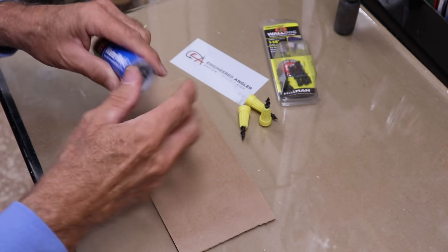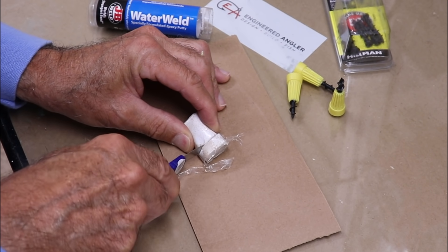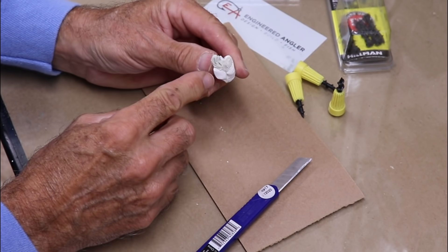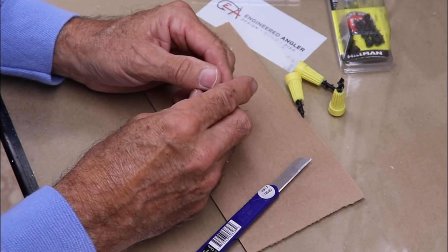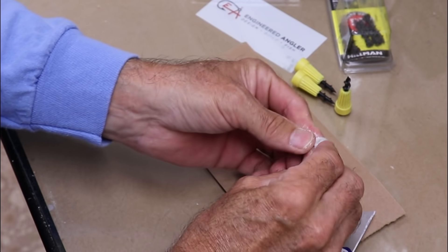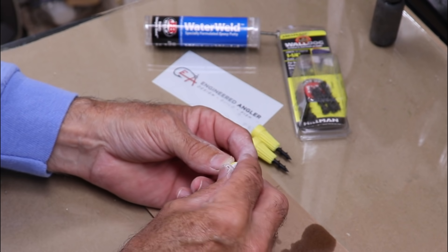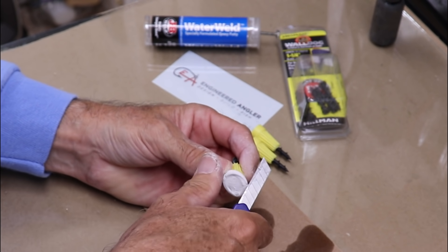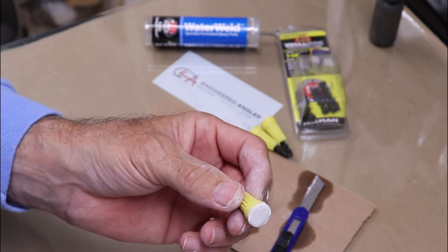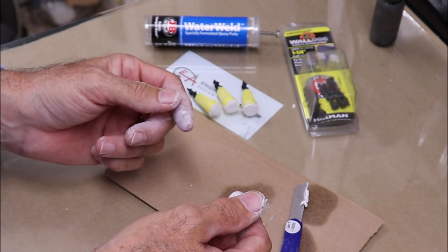Let's go ahead and cut some of this JB Weld. I'll just eyeball the size of the piece I need — it's just a matter of kneading it until the white and the gray combine to make a light gray. A little bit of alcohol on your fingers can help a lot with the stickiness. I'm going to press it in there and then trim away what I don't need. I'm not too worried about the texture since that'll get sanded down. We just need to wait for these guys to set.